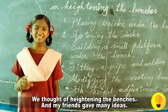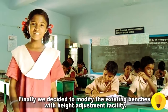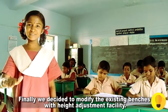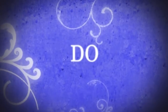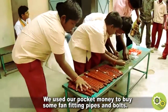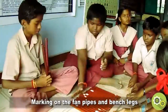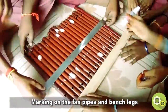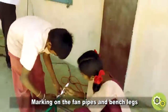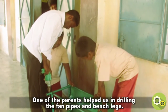We thought of upgrading the benches and my friends gave many ideas. Finally we decided to modify the existing benches with a height adjustment facility. We used our pocket money to buy some fan fitting pipes and poles.